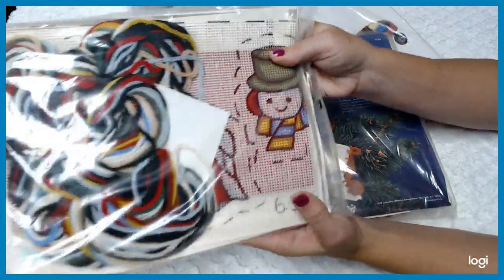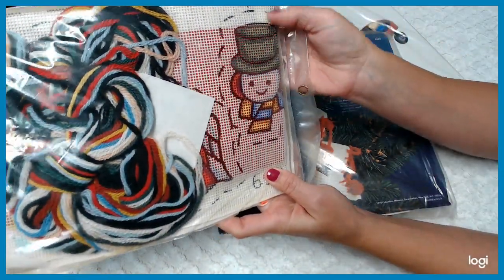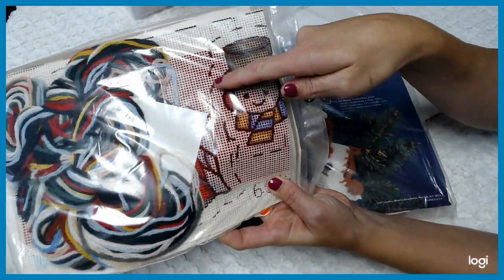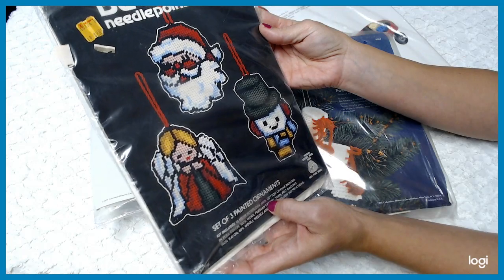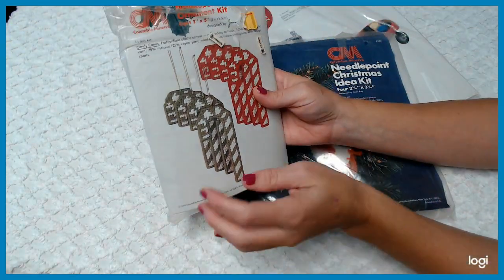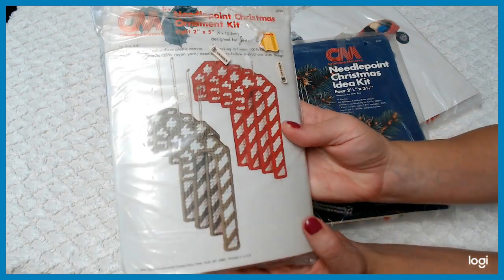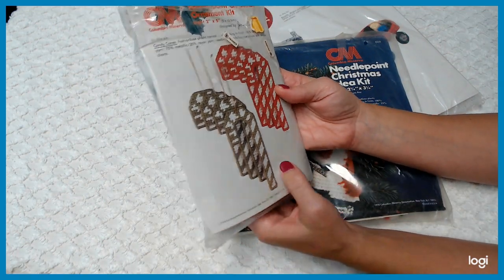It looks like there are shows where you cut it out. Easy project and fun, cool ornaments that you can do for Christmas. And then this is the same thing — this one here is like the candy cane set. This one here is by Columbia Minerva. This one here has plastic mesh — it's called plastic canvas. You remember doing that as a kid? I do.